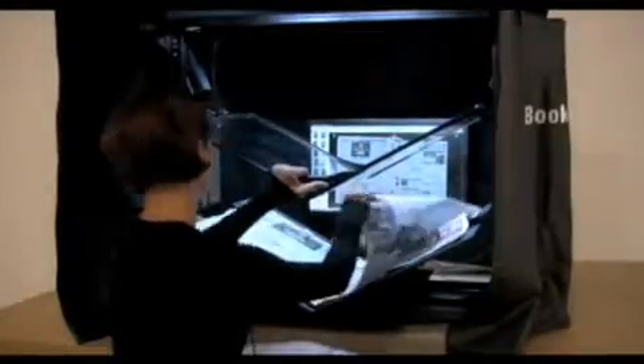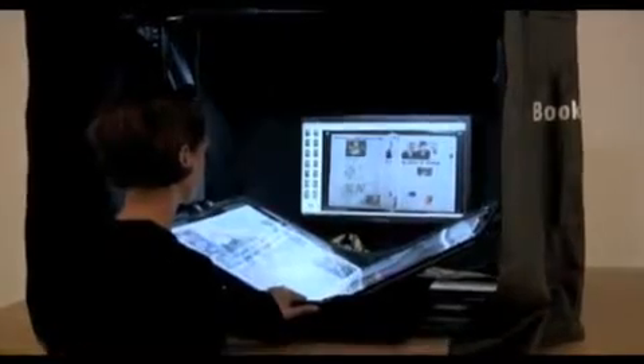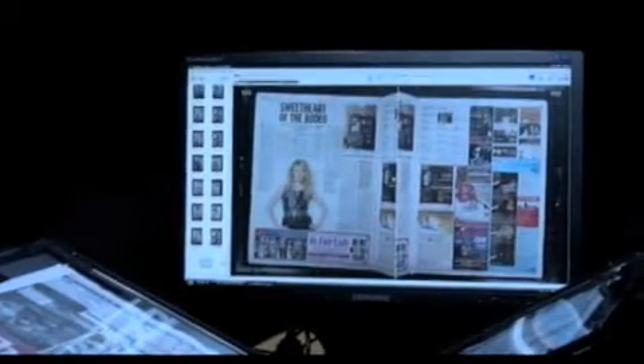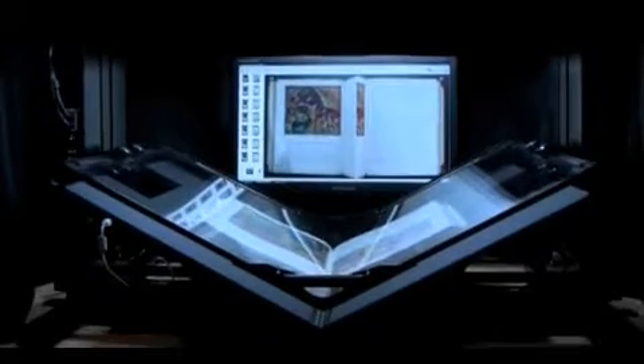Here you can see me scan a newspaper. It's that easy. BookDrive Pro has an advanced LED lighting system that is meticulously engineered to distribute light evenly across the entire scanning surface. This produces well-lit images free of glare, even on glossy papers.